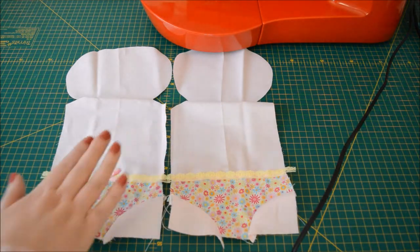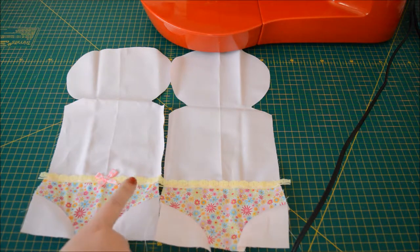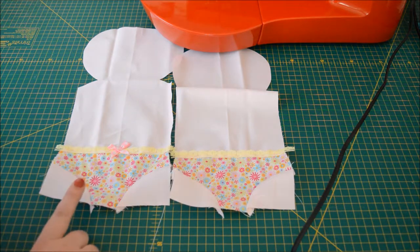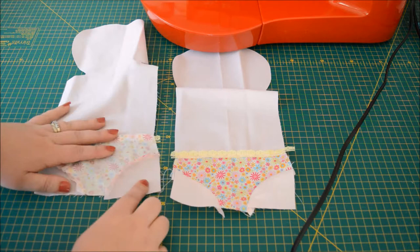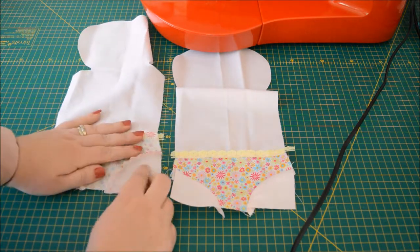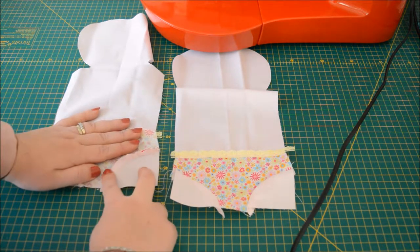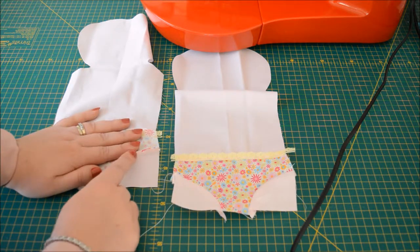We've got our front of dolly — it's got the bow — and we've got our back of dolly. All four hips are on, all trims on the knick-knacks, but it's not laying very flat. When we sew the curves and pivot the fabric to ease it through, what happens is fabric doesn't want to curve — it wants to go in a straight line. So we're going to have to ask it to change its behavior by taking out some of this excess.